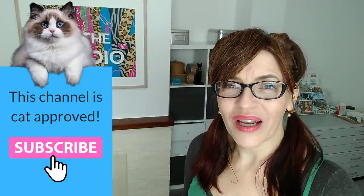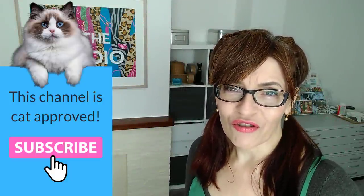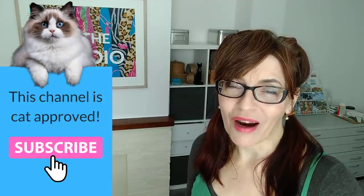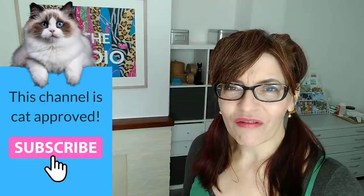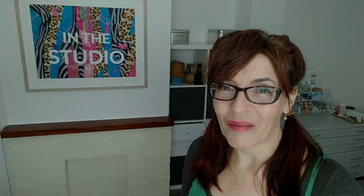Welcome back to my channel. If you are new here my name is Michelle and on this channel you'll find all things watercolour as well as drawing, mixed media, even a little bit of business and motivation for artists too. Please do consider subscribing — if you click the bell icon you can get notified every time I upload a new video. I make at least one free video a week here on YouTube on a Thursday, with extra content for Patreon subscribers.